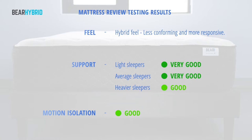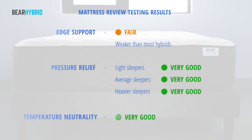This mattress has a hybrid feel, so it's a little less conforming and there's a little more bounce and responsiveness. Support was very good for light and average weight sleepers and good for heavyweight sleepers. Motion isolation was good and edge support was fair. Pressure relief was very good for all three sleeper weights, and lastly, temperature neutrality is very good.